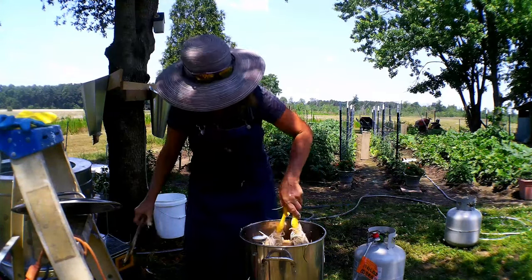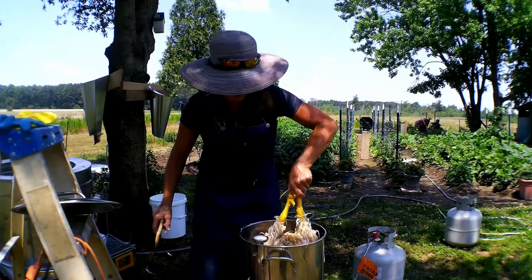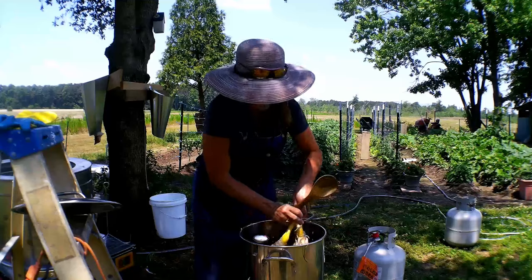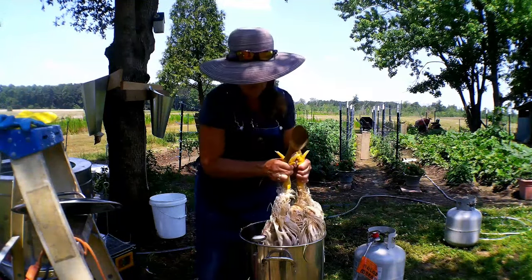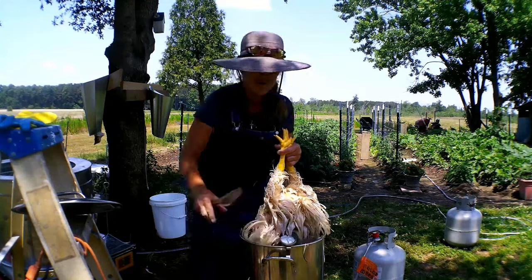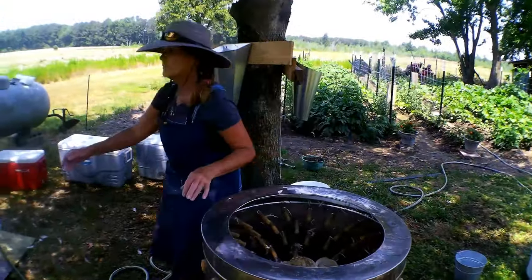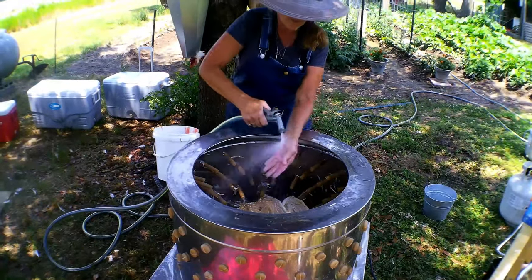The feathers are coming out good, so I'm going to dip this bird up and down. I've been holding it by its feet and the feathers are coming out well, so now I'm going to take this bird and stick it over here into the feather plucker. I like to spray my bird off just a little bit first.